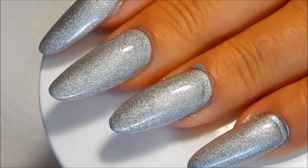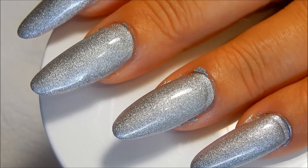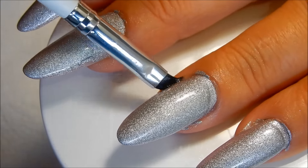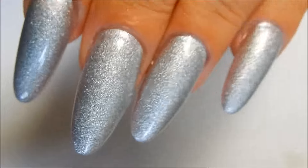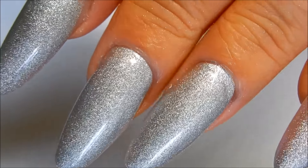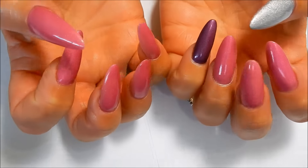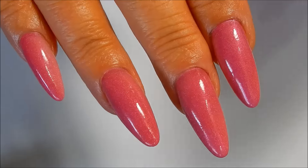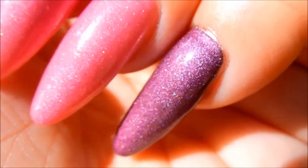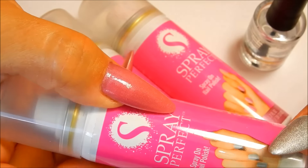There are the nails after washing. You can see some paint is sticking on the skin where I got top coat on it, so I'm going to use some acetone to remove that. Here's the finished look of the nails — I really like that color, it's very pretty. Now I'll go ahead and show you what the other colors look like.